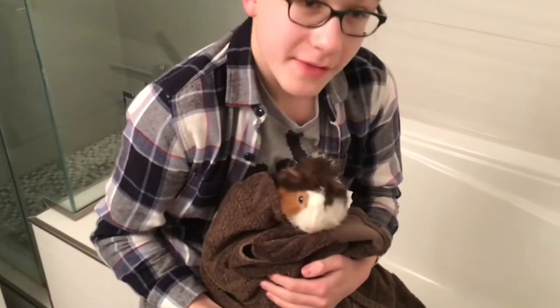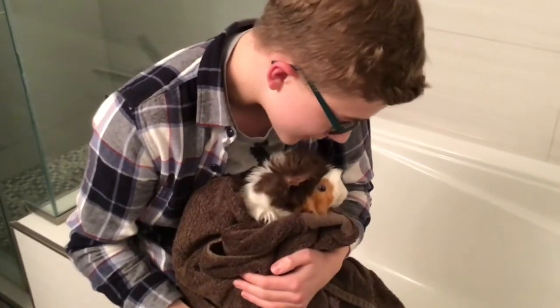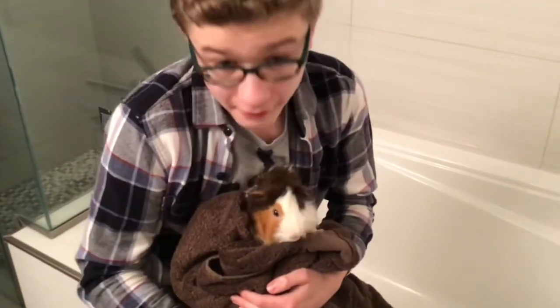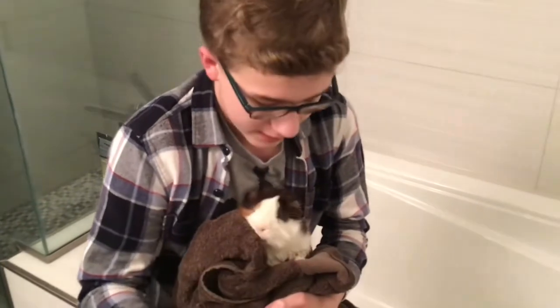This won't dry them off completely, and they might chew on the towel a little bit — Norman likes to chew on things. I don't recommend using a hair dryer or anything like that to dry them off quickly.